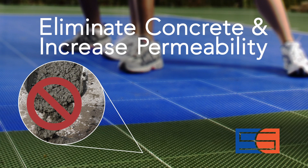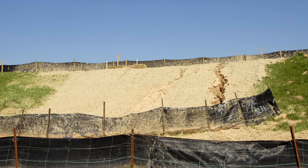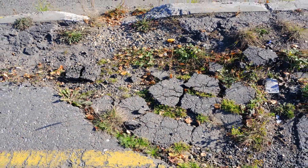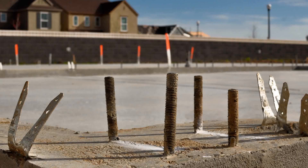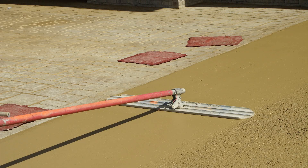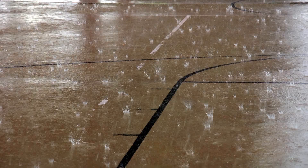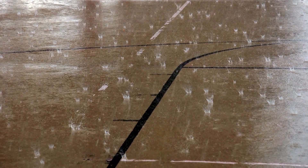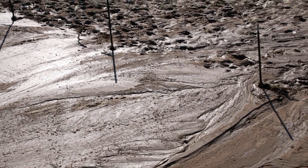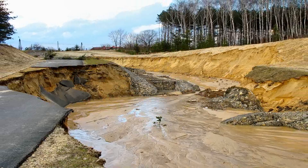In an increasing number of communities, concern for fragile ecosystems and watersheds has led to restrictions on the amount of impervious surfacing on a particular lot. The concrete foundation of a house, asphalt or concrete driveways or patios, and even pavers and game courts can be subject to these restrictions. Instead of allowing water to seep naturally into the ground, impervious surfaces reroute and focus water drainage, creating flooding and erosion and damaging soil systems.